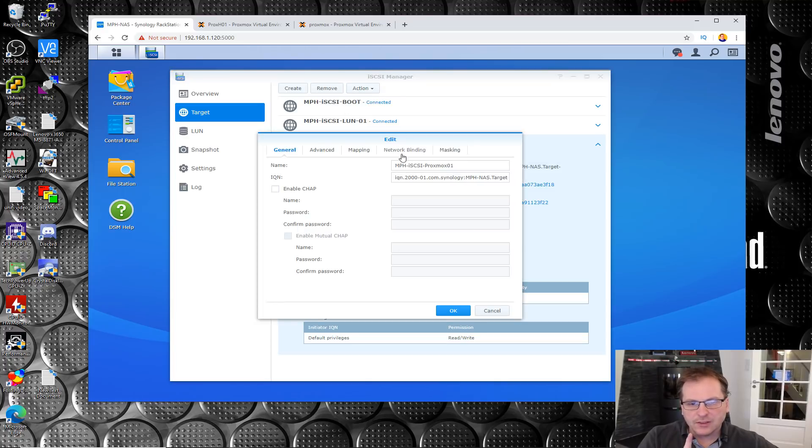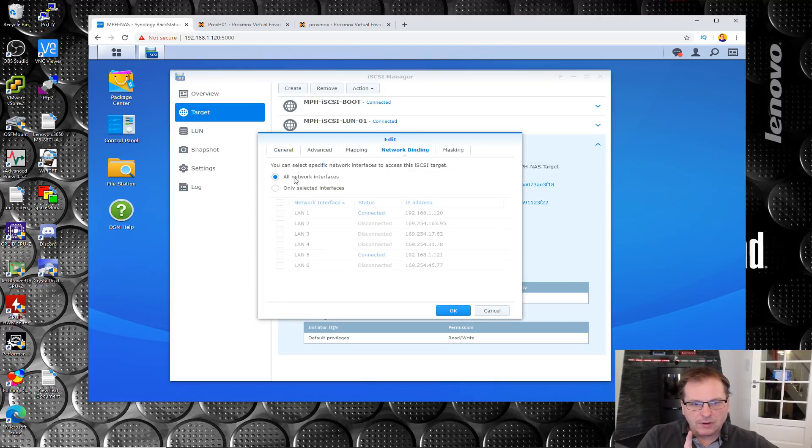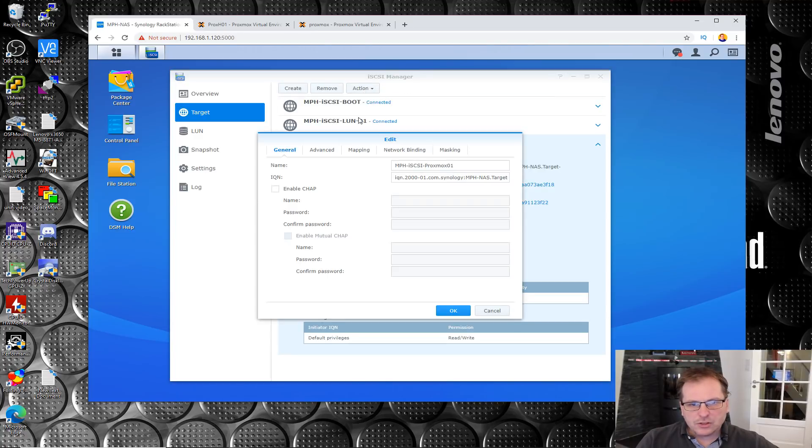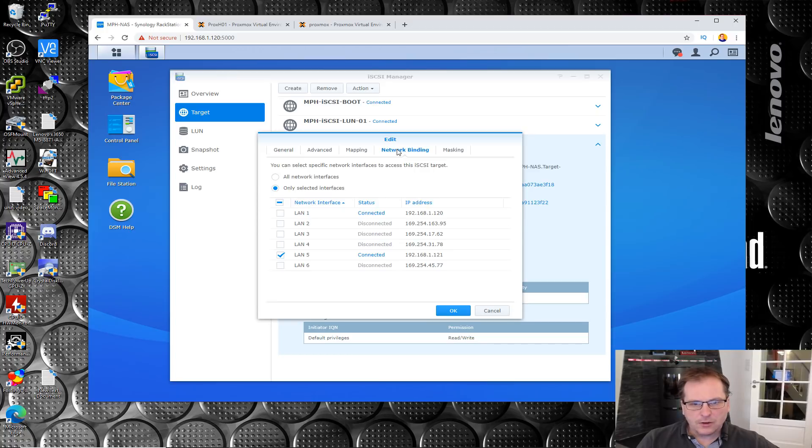In Synology, you have the possibility of telling it different services to use different ports on the back. What I did was use just that one specific port rather than all network ports. That means you can have one port for FTP, another port for web service, one port for management - you get the drift. So now we have the right port selected.